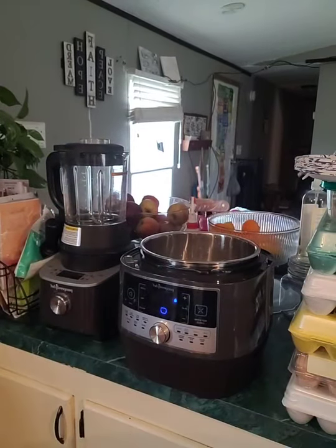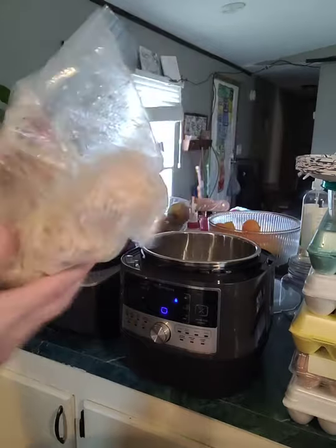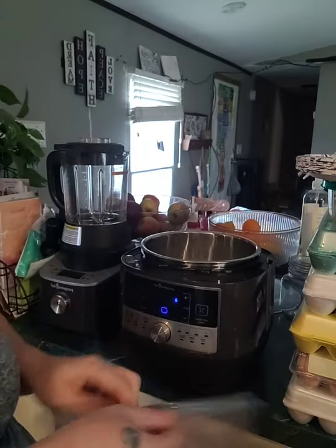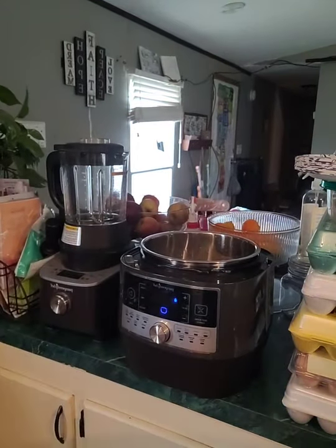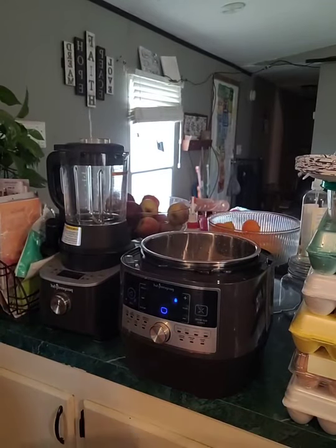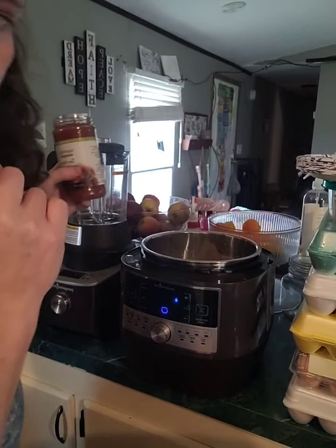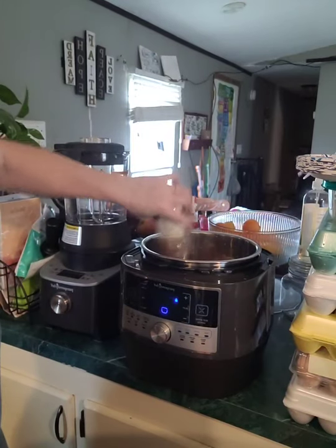I'm going to take my chicken, which is frozen — just going to dump that in there. And then I have a Tex-Mex simmer sauce — Tasty Simple — I'm going to toss that in there.